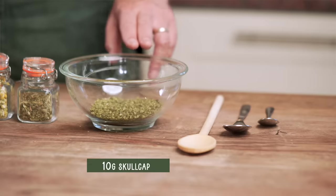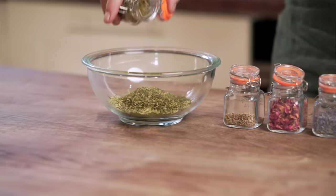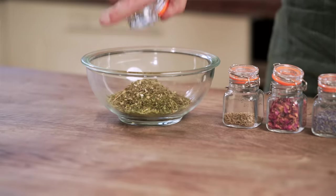Now we've got exactly 20 grams of passionflower — that's going to be our base herb. We've got exactly 10 grams of skullcap, and I'm going to start by adding the skullcap straight into the passionflower. Then we're going to go for our other herbs, starting with California poppy. We've got five grams of California poppy here — half of the skullcap amount — and we're going to tip the whole lot into the mix.